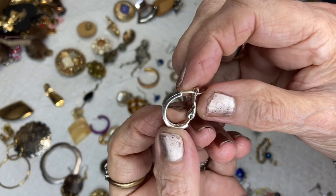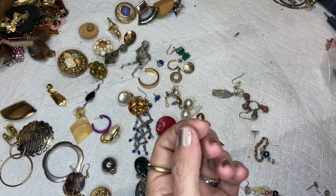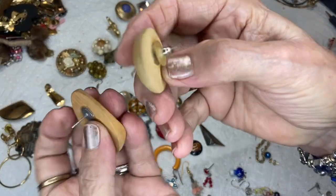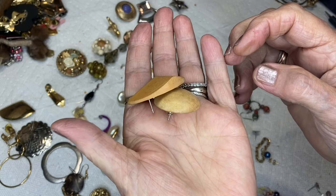Another little hoop, demi hoop, silver tone. These are both wood post back — they're not the same but close.